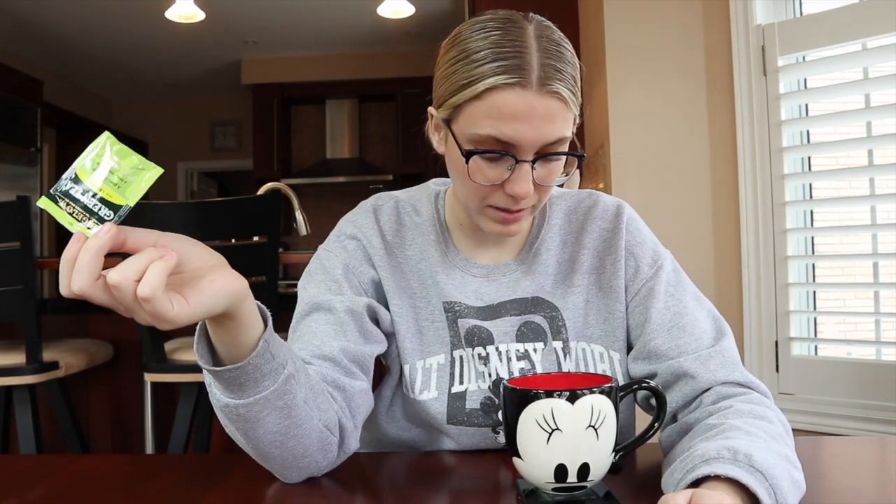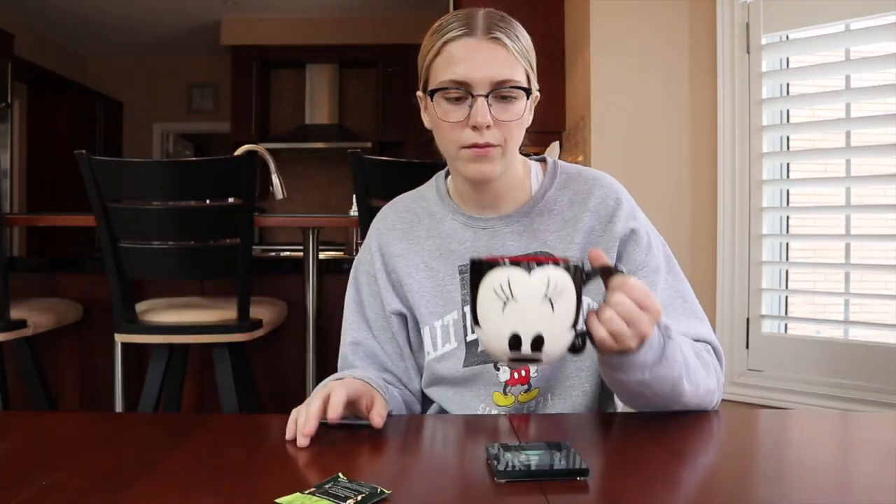It smells like green tea, to be totally honest. Given that it is from our Disney trip I might be kind of biased when I review this tea because I'm like, oh my god I got it in Florida. It has to be perfect and amazing even if it tastes like butt. So yeah, let's give it a go.